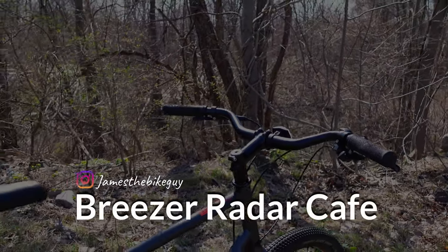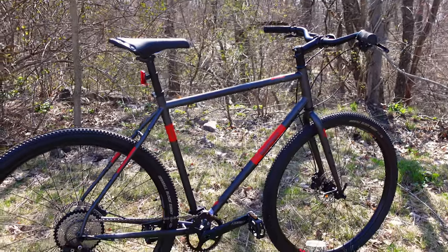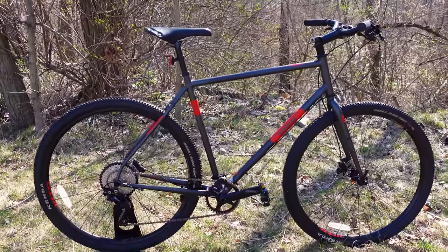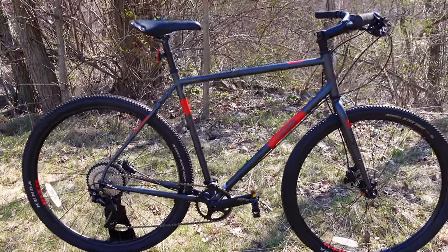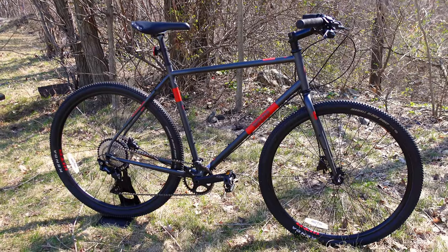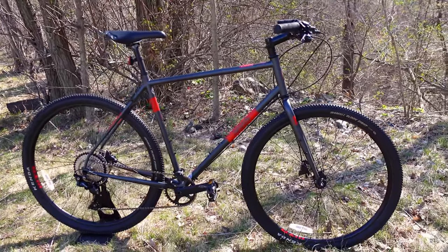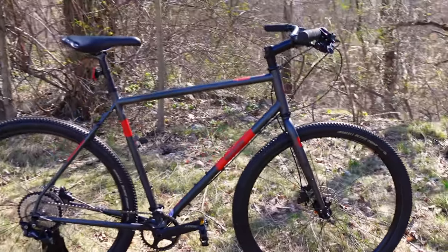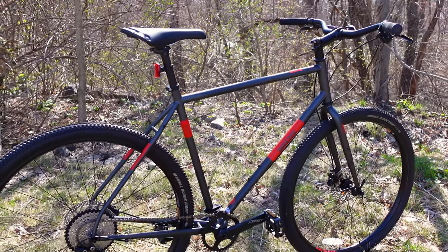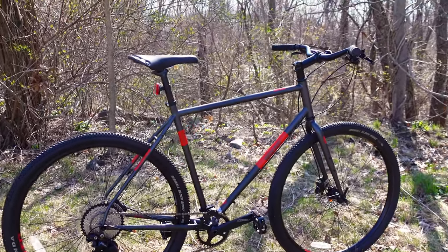To begin talking about this Breezer Radar Cafe, we really need to talk about some of the unique features that make this bike so special and where it really doesn't fall into any particular category. This thing definitely spans from a cafe style bike to a hybrid, maybe a flat bar setup to even a gravel bike in a few different ways as well. In my opinion, it's one of the most unique bikes out there and something I'm really psyched to be taking a look at.